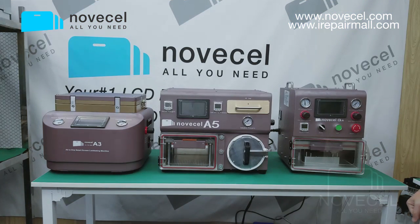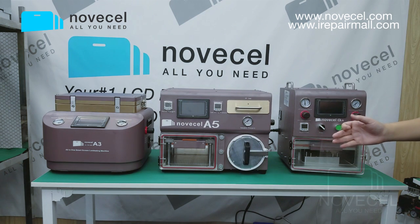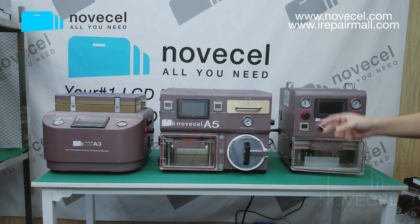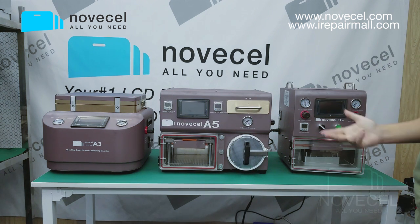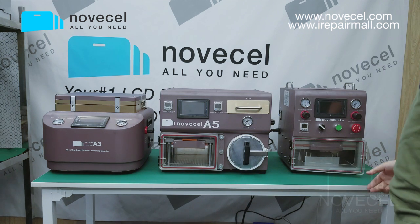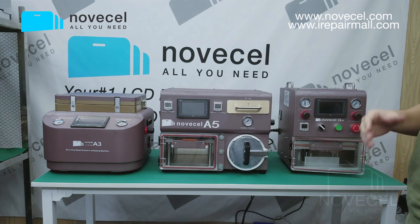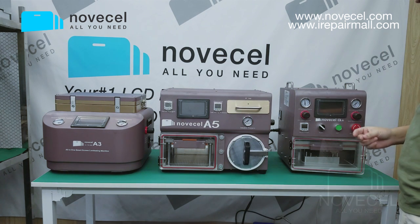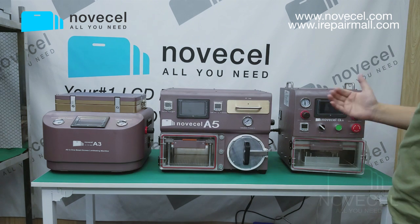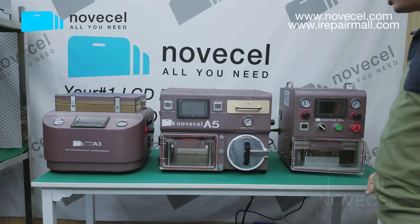Hello everybody, this is Poyan from Cenzano. Today I'm going to explain very fast the difference between the three machines that we have. I'm going to do this explanation quickly because some people keep asking about the difference between our three machines, even though we've covered this many times before.